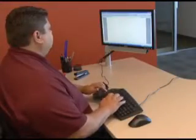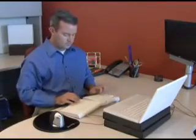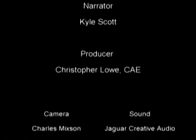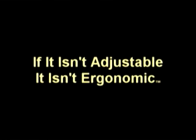Wherever you work, be sure you're taking care to type in a healthy posture with straight wrists and no contact stress on the carpal tunnel. If you're experiencing any pain or discomfort, consult with an ergonomist specialist and or seek medical attention. If you're not experiencing any symptoms yet, consider having an ergonomic assessment to reduce the chance of injury in the future. And remember, if it isn't adjustable, it isn't ergonomic.